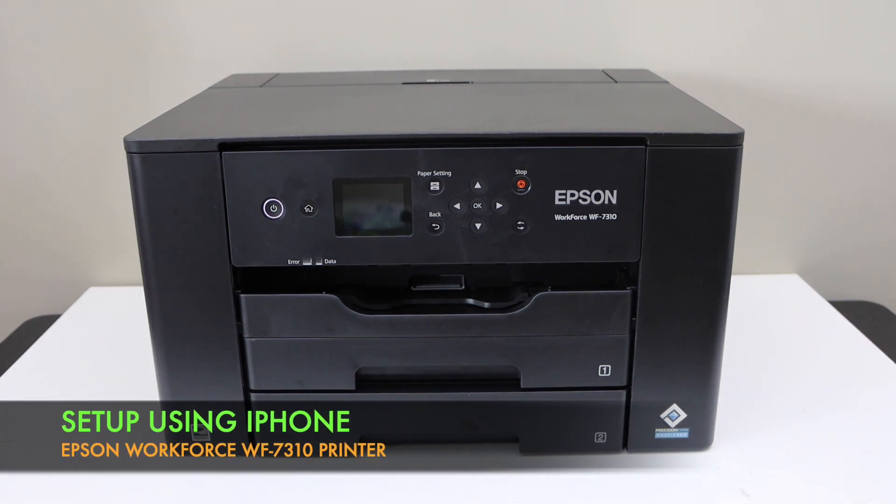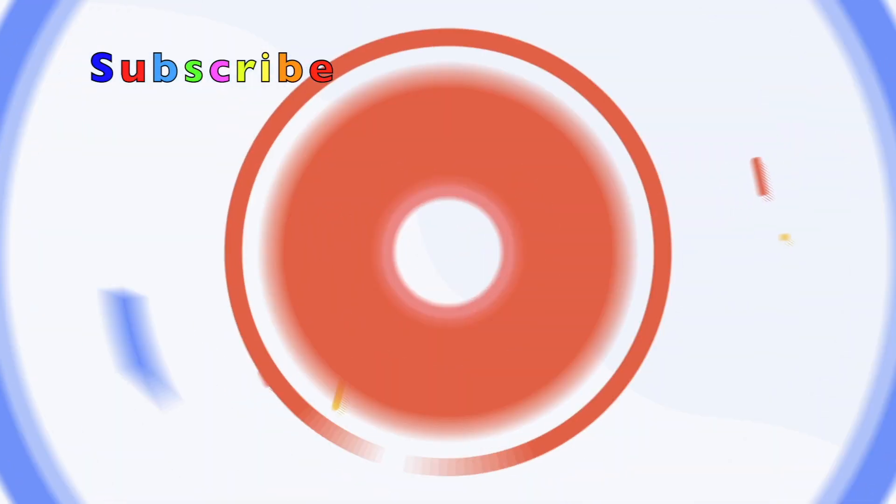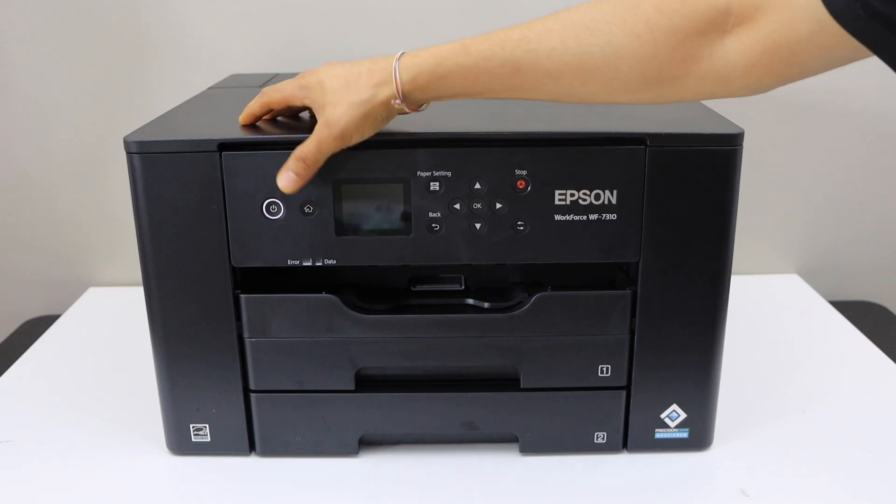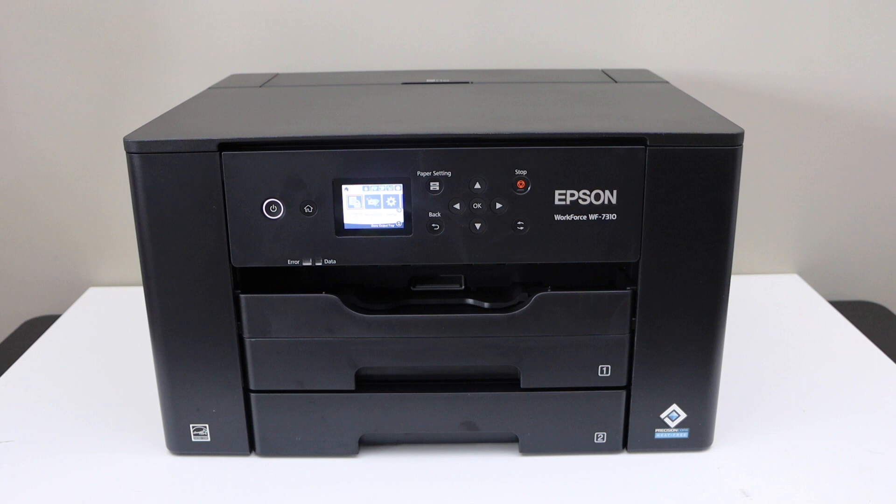In this video I'm going to show you how to do the setup of your Epson Workforce 7310 printer using an iPhone. The first step is to switch on the printer.